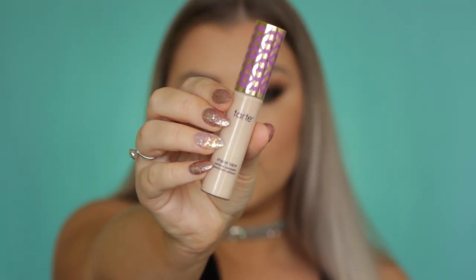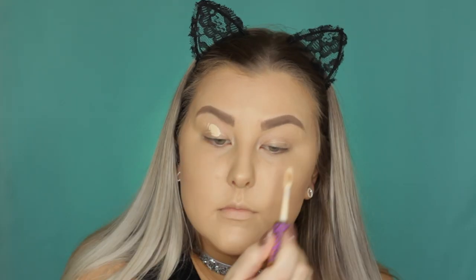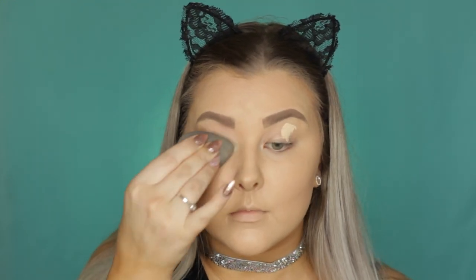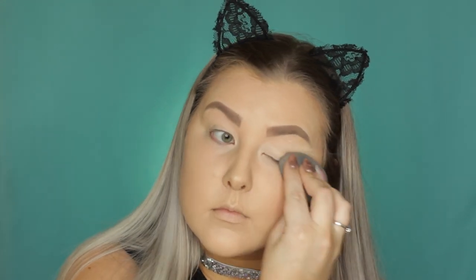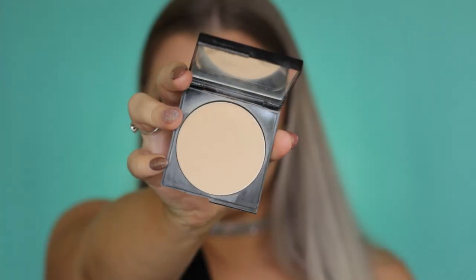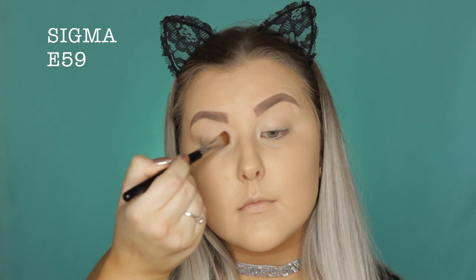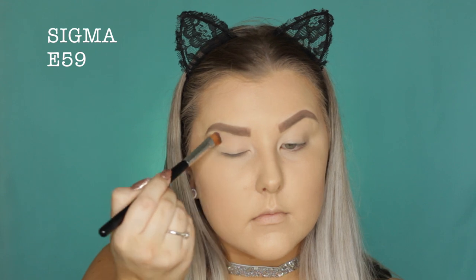Then to prime my eyelids, I'm using my Tarte Shape Tape — this is like my new favorite eye primer. I feel like it makes my eyeshadows last so long and it just gives such a nice base for them. I'm applying some of that and then setting it using the Astralis pressed powder in the shade Natural with an E52 brush.